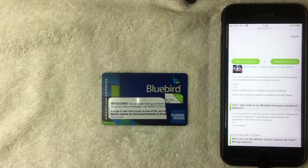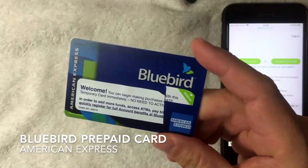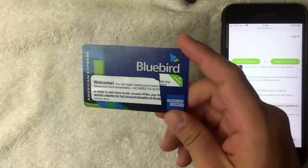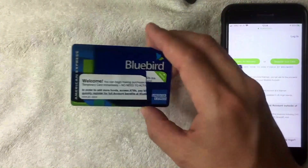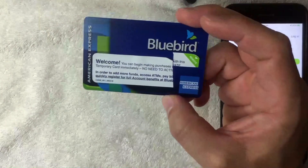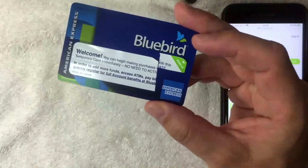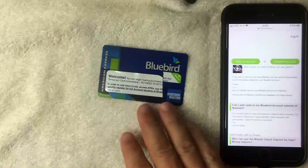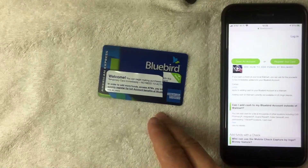Welcome back. Today we're talking about the Bluebird American Express prepaid card — specifically how to load cash onto it. If you're not familiar, you buy these cards at a local Walmart. Once you buy the card, you can load green cash onto it and then use it at most places that accept American Express, which is most places these days.